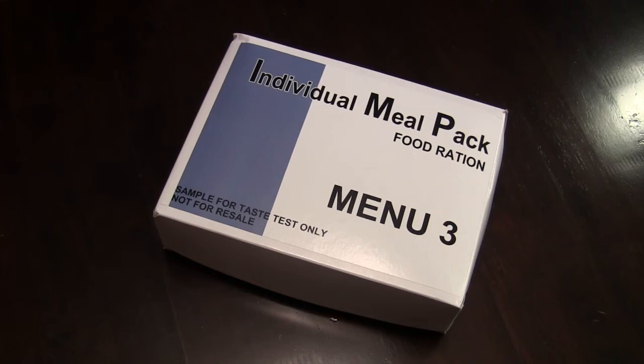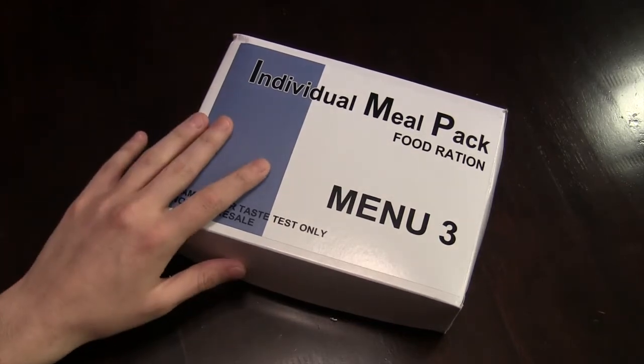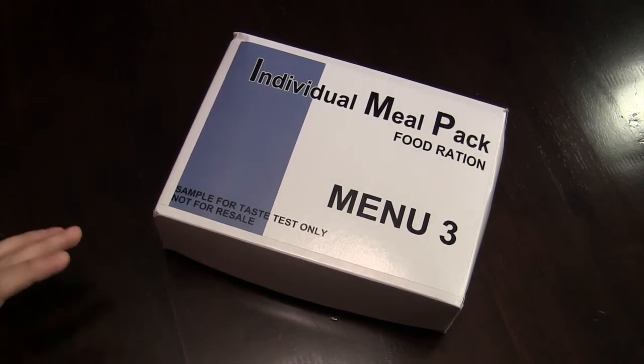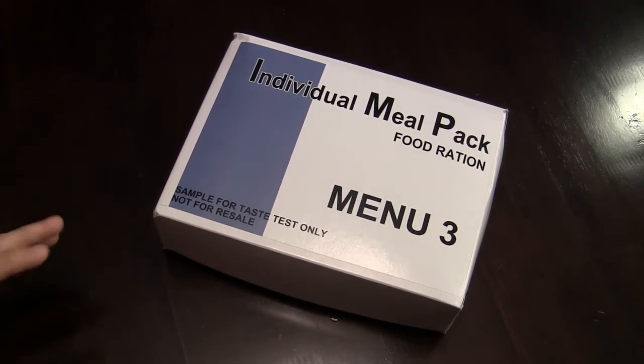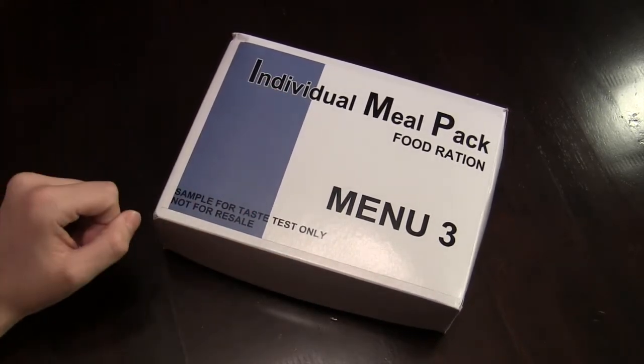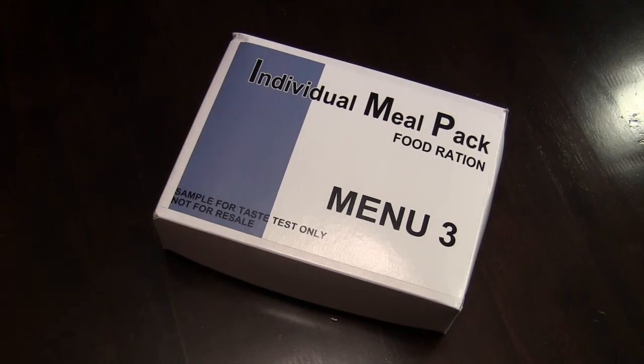Hey guys, this is Mr. Plune. Today I'll be taking a look at the individual meal pack food ration that I was sent by Aljuin Hearth. I actually won this in a giveaway on the MRE Exchange on Facebook, so I'd like to say thank you very much to Aljuin for sending it out to me. This is the fourth one I've seen so far — menu number three. KiwiDude also had menu number three, but I've already opened this up and I can tell there are a few differences. G. Schultz got menu number two and Gundot got menu number one, so I'm pretty fortunate to have gotten one alongside the Holy Trinity of MRE reviewers. Let's go ahead and take a look at what we get on the inside.